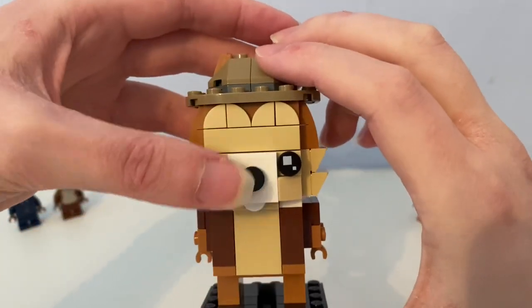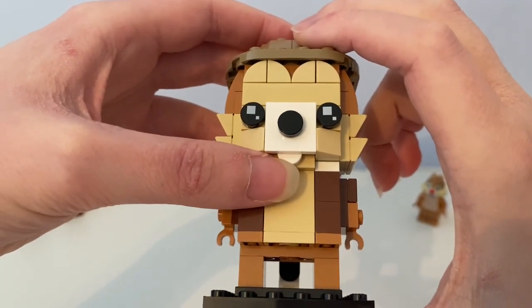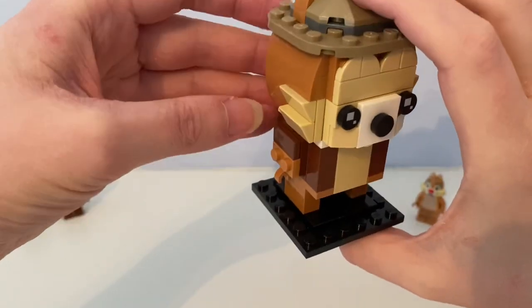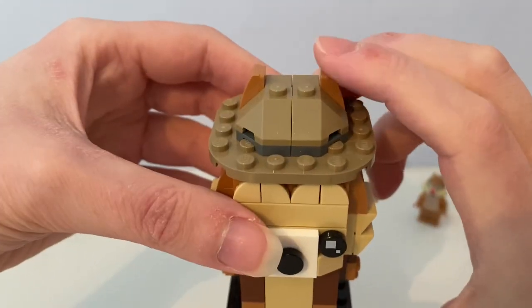These black round plate pieces are used as its eyes, with printed white squares on them. The black round piece is used as the nose, and that circle piece is used as its teeth. These blue pieces are used as whiskers, and the curve pieces are used as its ears.